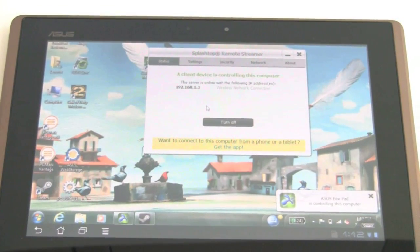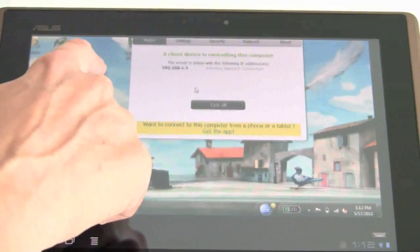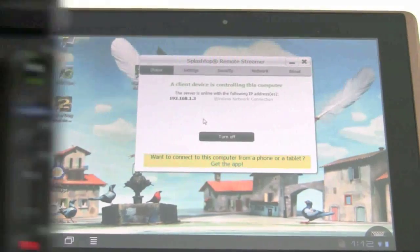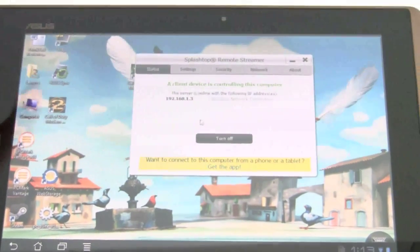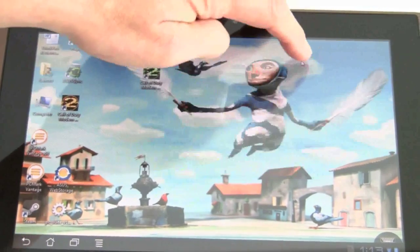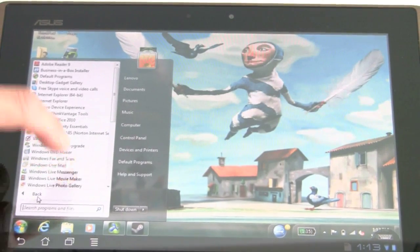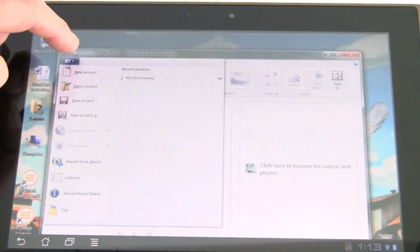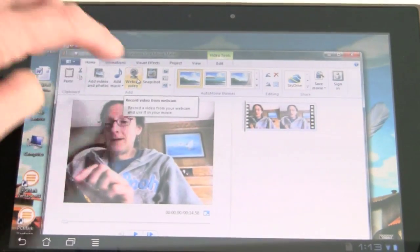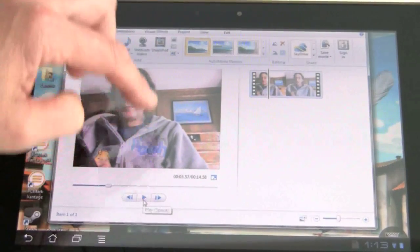Now connected, this is actually the screen of the Lenovo ThinkPad X1 I'm seeing. When running, it changes to a 1024x768 resolution, which is a bit odd, and gives you a virtual pannable desktop — my entire Windows desktop right here. We can minimize the control program and here's the Windows Start menu. Going to all programs, opening Windows Live Movie Maker and loading a project, you can see I can actually play through, cut, and edit video.